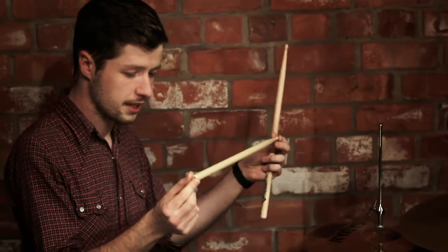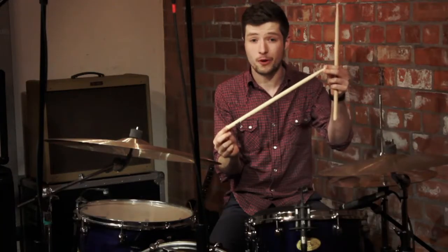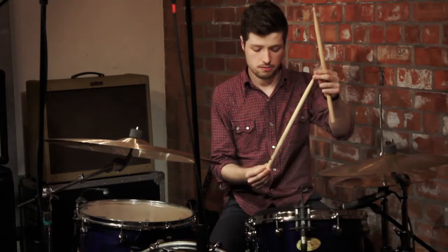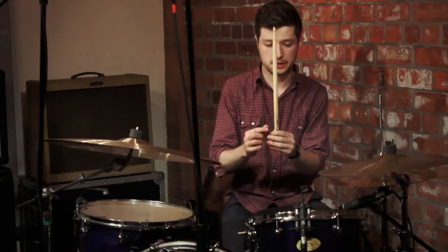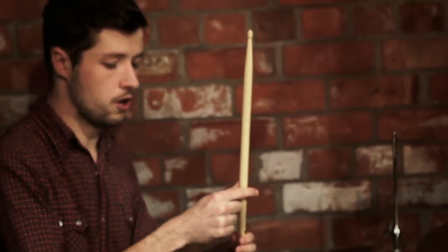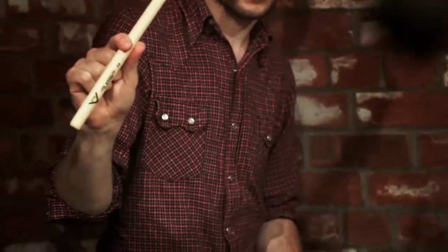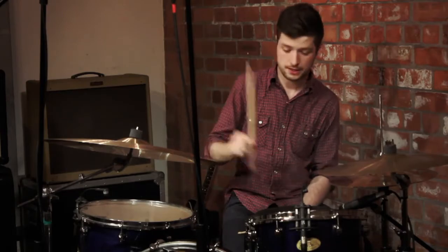Think of this drum stick as your best friend — you're going to offer it the support it needs so you can control it in the right way. The first thing you need to do is find the fulcrum on the stick, which is like the pivot point, the sweet spot. It's a pinch — you go up the stick and find that pinch right there. You can actually just hit the drum with the fulcrum itself.